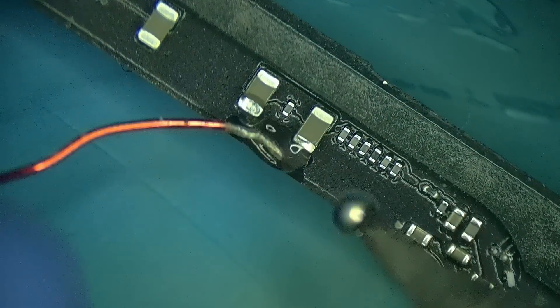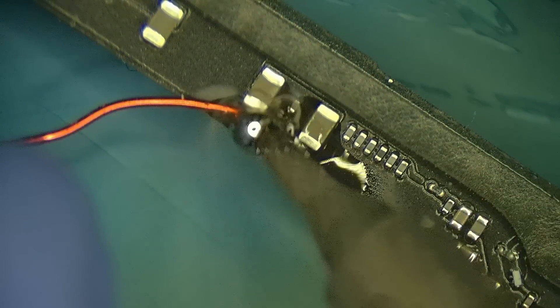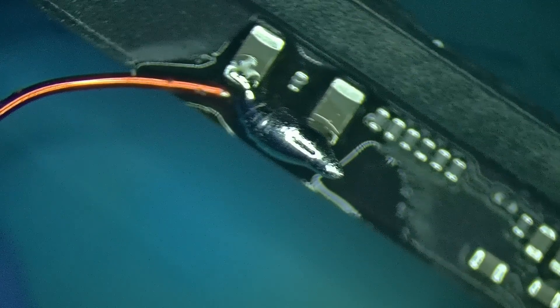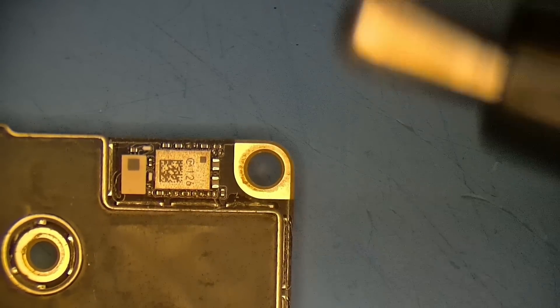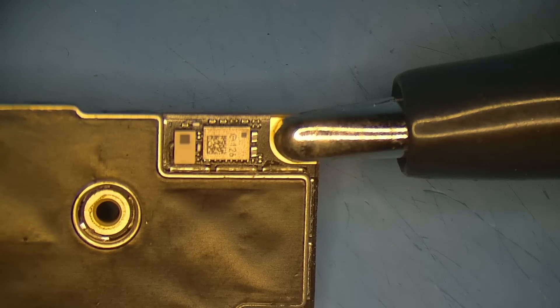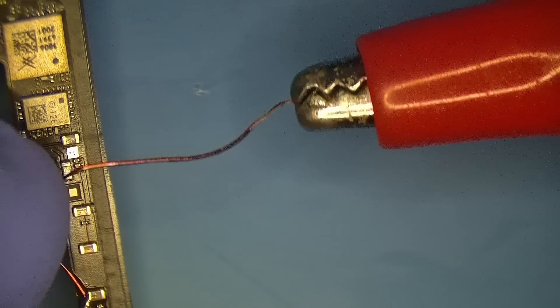Just going to take some nice solder, stick that wire on there — that'll work. We have a nice beautiful solder joint. To do this short detection we're going to need a ground. I'm going to hook the ground clamp on the corner of the board, then take the positive lead and hook it right up to the other end of our jumper wire.